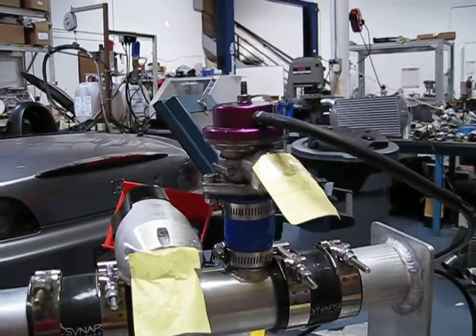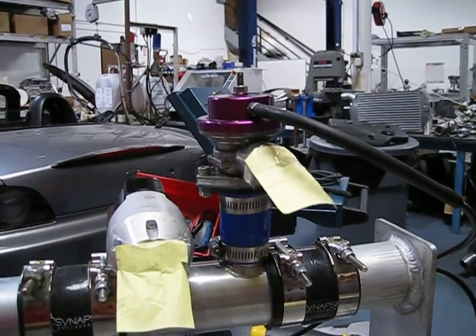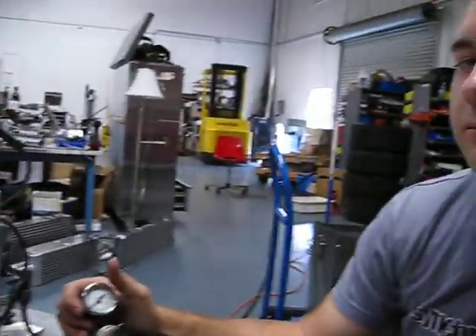As you can see, the gritty valve is functioning properly now, and that concludes our little experiment.